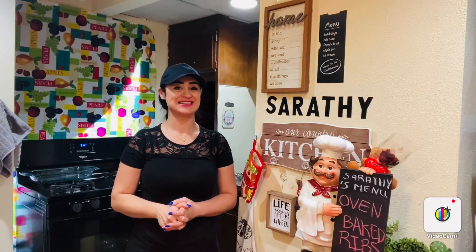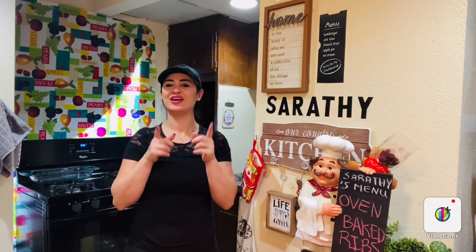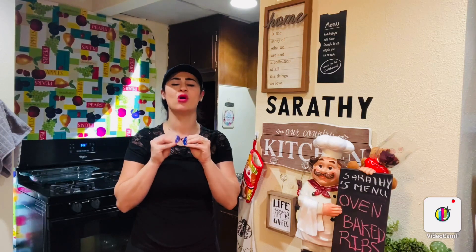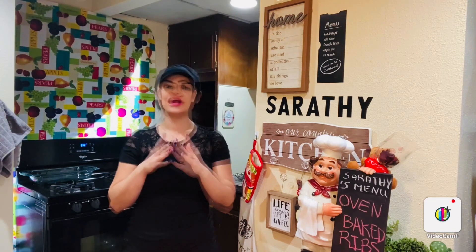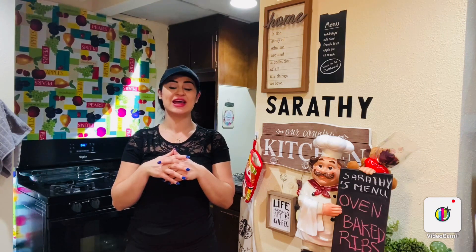Hello guys, how are you doing? This is Sarati from Sarati's Kitchen. Today I'm cooking an easy, simple, and delicious oven baked ribs. Ribs are a good source of protein and a number of essential vitamins and minerals, which may support muscle growth, maintenance, and exercise performance. As a rich source of iron, it may also cut your risk of anemia.